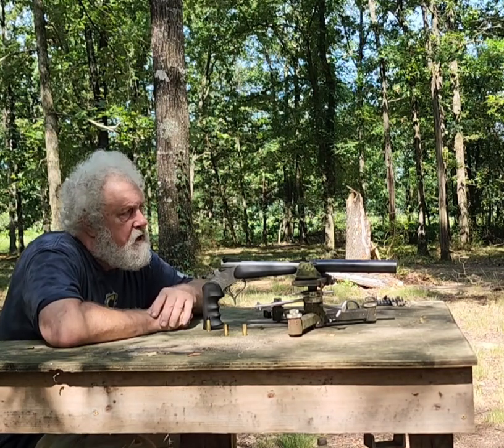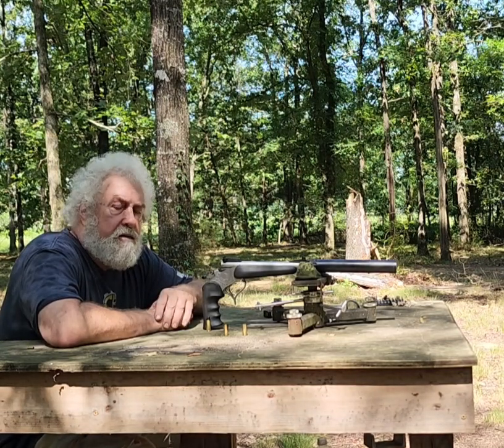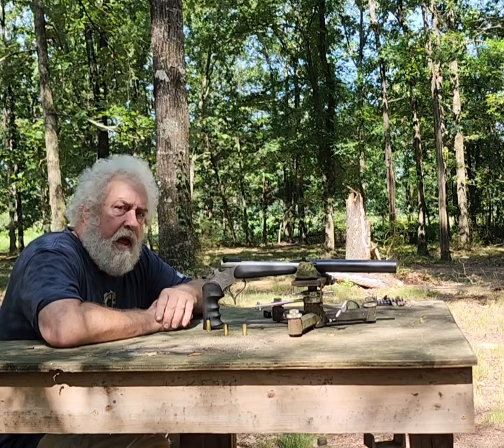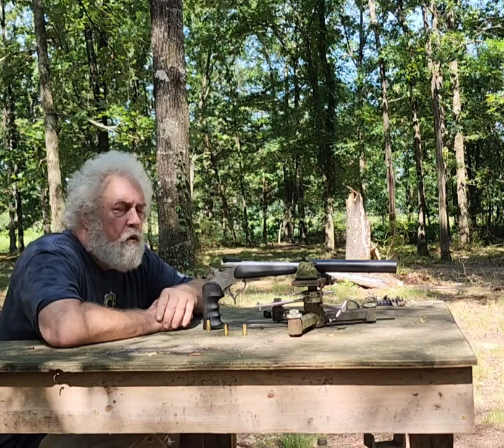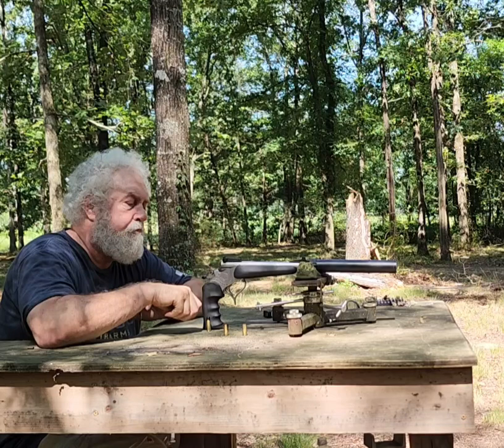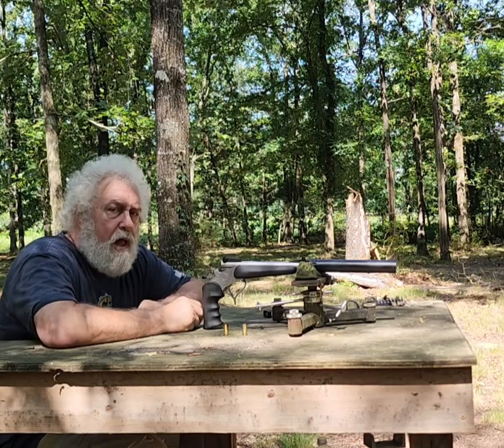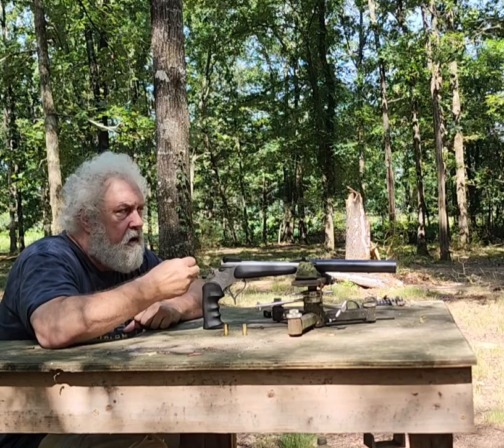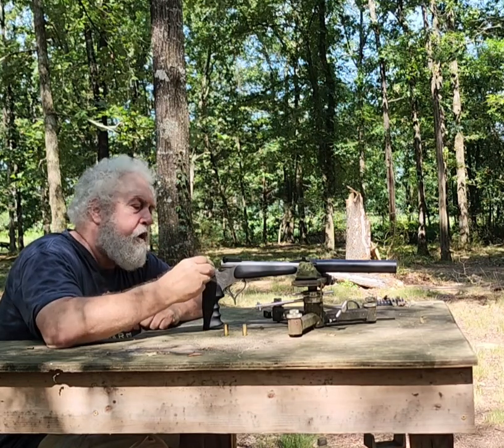Today we've got a .44 Thompson Contender, and we've got the Excalibur X45 .45 can on here. Now with silencers, it's all about the ammunition and the quality of the silencer. This is a Subsonic .44 Special.